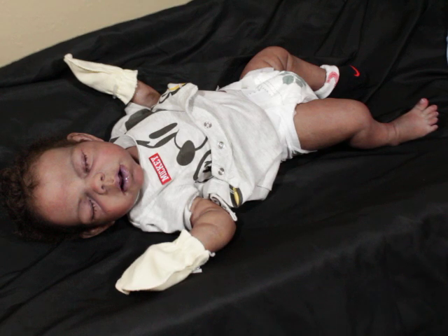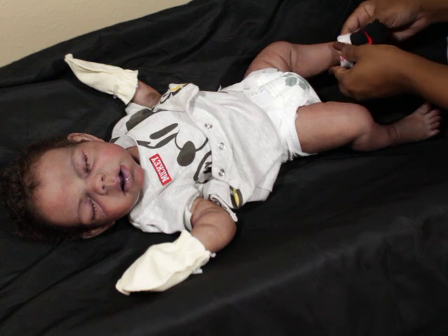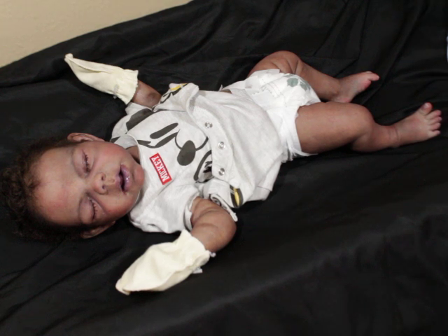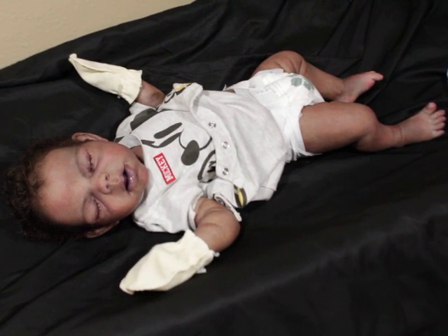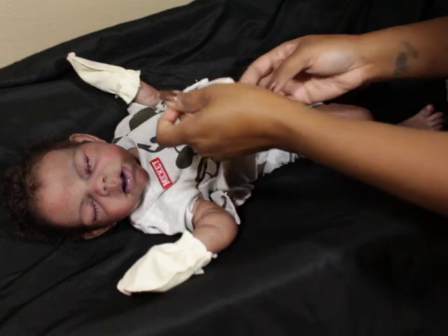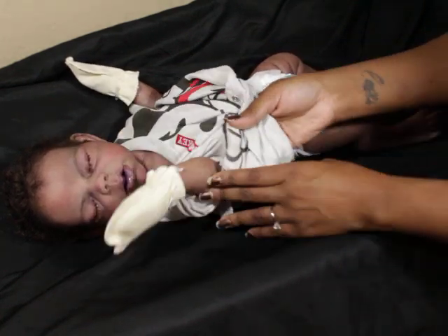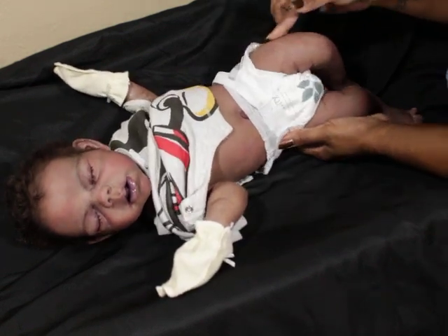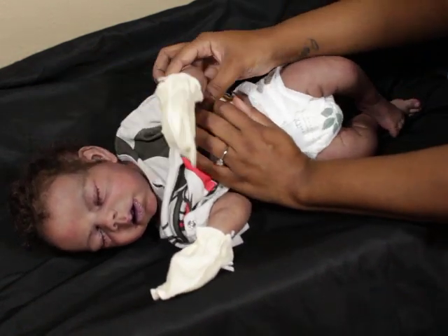Everybody has a type of doll they pursue. For me, I love my baby look — a very nicely weighted baby with beautiful paint work. But with all my babies, the sculpting is the first thing I fall in love with. If I don't fall in love with the sculpting, we definitely know that baby is not going to stay.